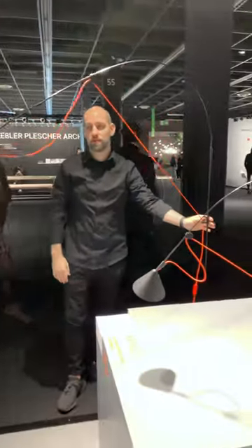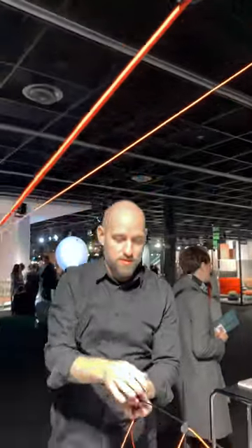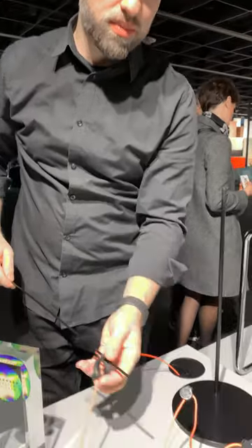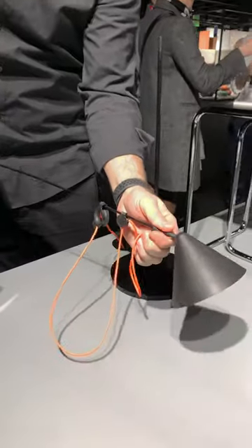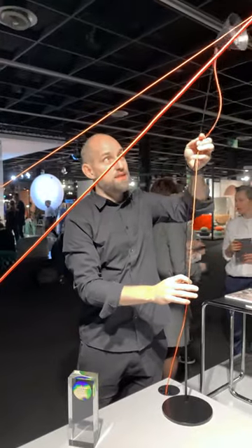It is completely mountable and dismountable by the customer, so it's quite simple to change, for example, the LED head — take it off and put it back together. When you buy it, you get these parts, stick them together, stick it in here, and the lamp is ready.